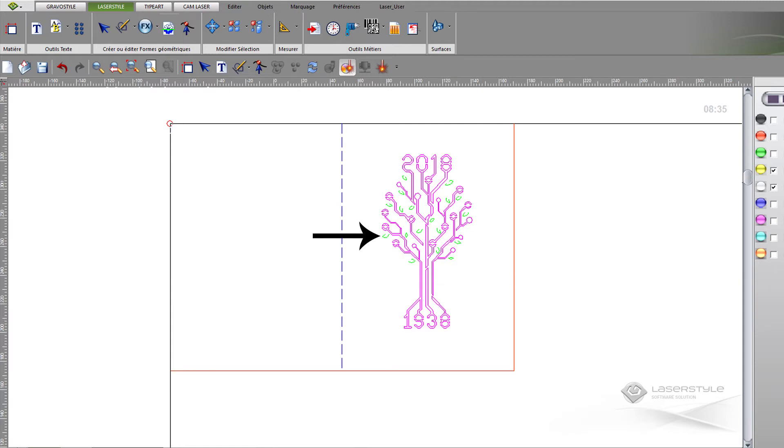The green color represents the leaves that will be cut in dotted line. Finally, the red color represents cutting the exterior of the card.